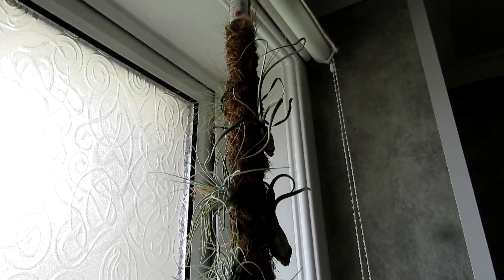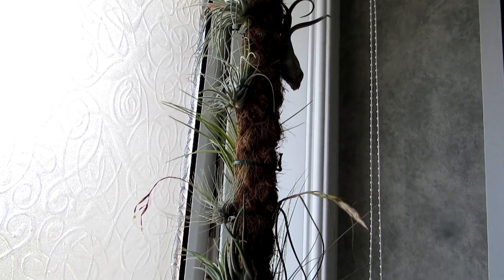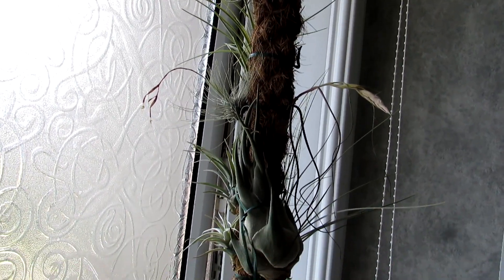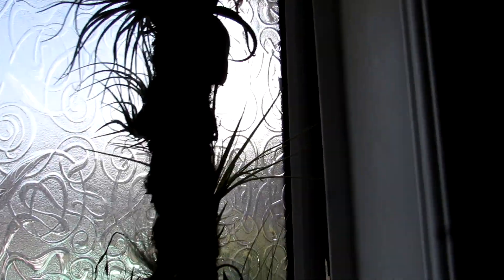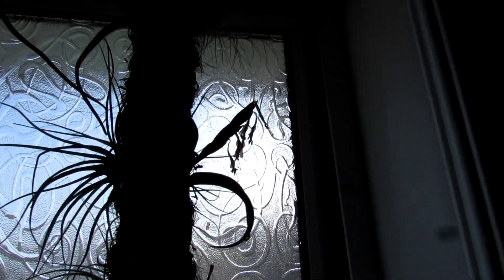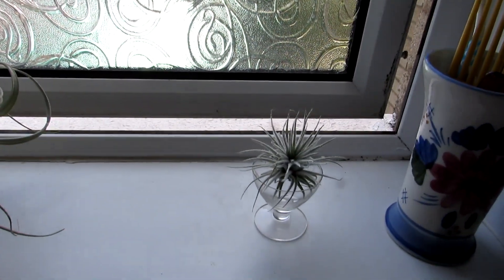These are our other tillandsias — we have a moss pole with a selection of many different tillandsias on there that are all doing very well, a lot of them in bloom as well. Stay tuned for some future videos of these beautiful blooming beauties — that one's in flower at the moment.